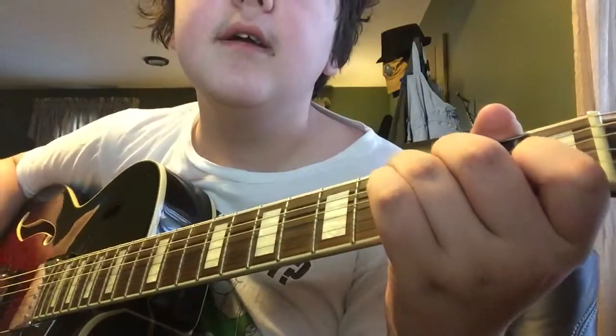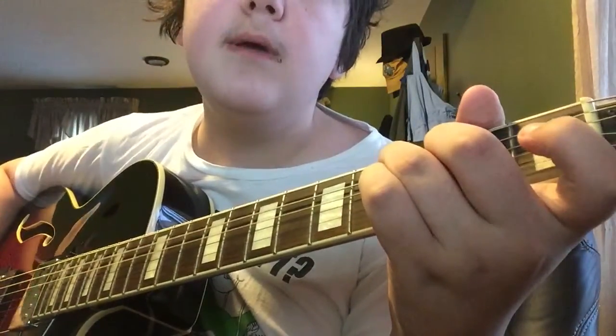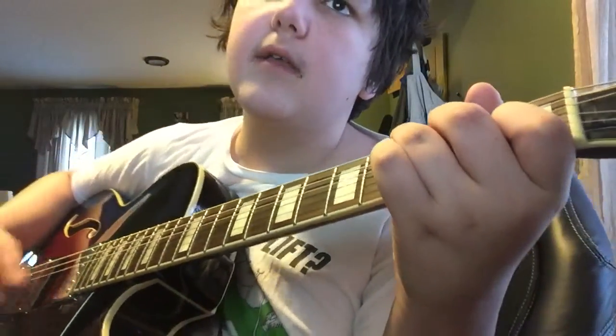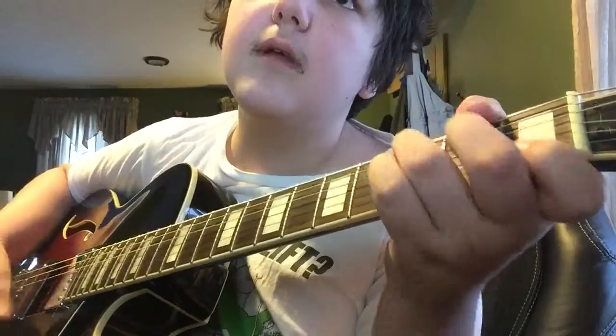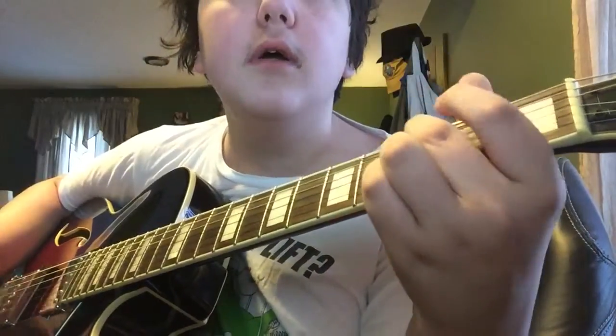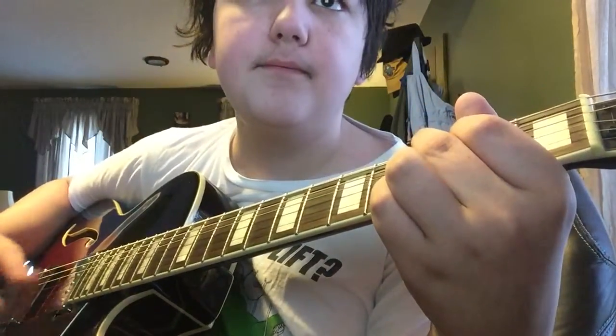So the verse goes: C, remove the B string, go back, F, D, G. That's going to be your verse.